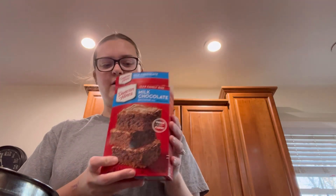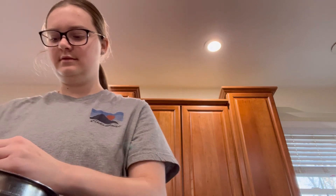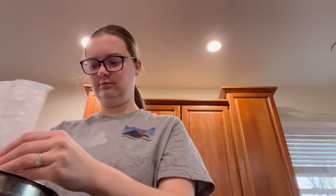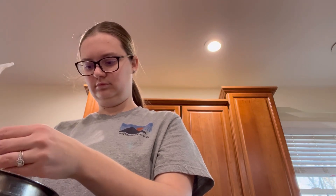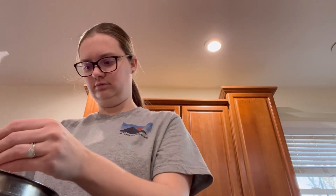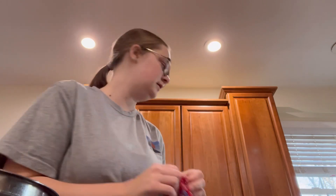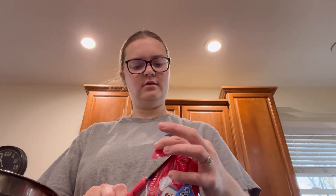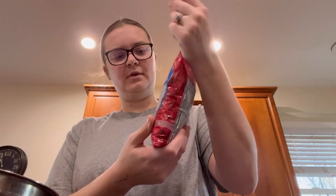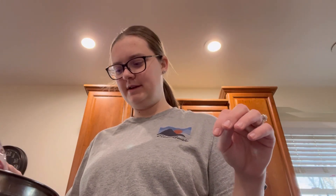First thing we need is a whole packet of brownie mix, so we're going to dump that in here. We need a cup of chocolate chips — I am not measuring those, I'm eyeballing what I think is going to be a good amount.